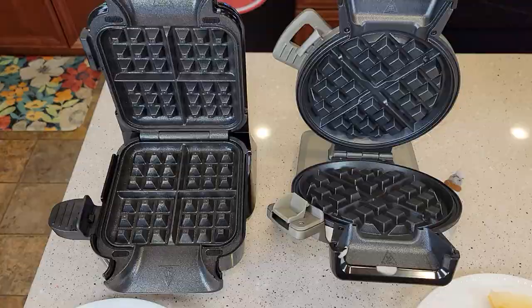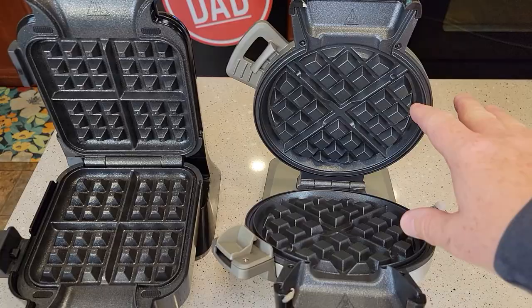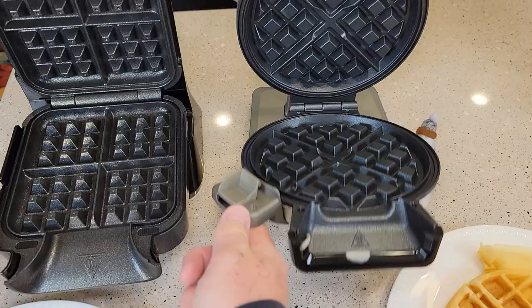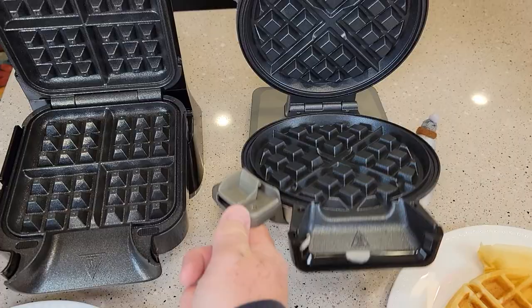Cleanup on both units is very simple — you've got to let them cool down, but nothing really sticks to them; you just need a brush to wipe the crumbs off. I do like how the Ninja goes completely flat, whereas the Cuisinart doesn't seem to go completely flat — its hinge catches just a little bit, but that's not a big deal. For me, the Ninja just seemed a little bit more stable and a little bit easier to use, but both of these are really nice waffle makers. I hope this comparison video helps — thanks everybody for watching.